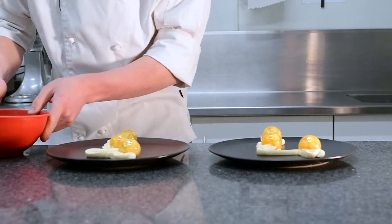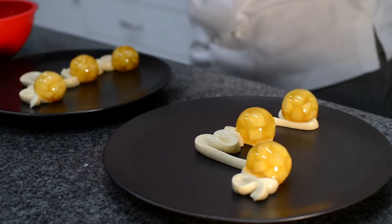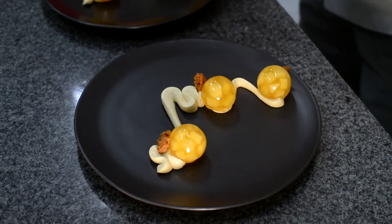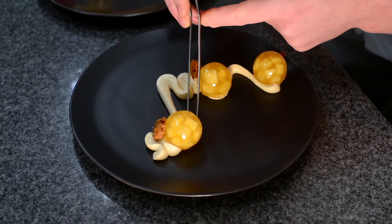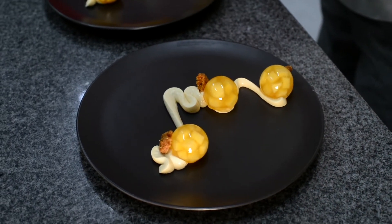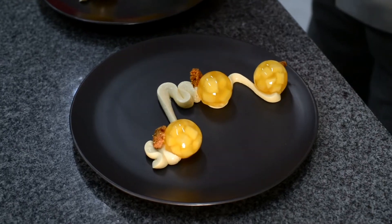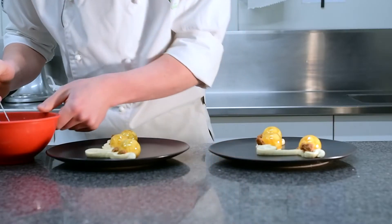Once those three balls are placed on the plate, we go for the pecan crumble, which has a pecan praline inside and has been lightly roasted in the oven. Just a few little pieces of crumble — it gives the pecan flavour but also a nice texture compared to the cream and the caramelised apples.